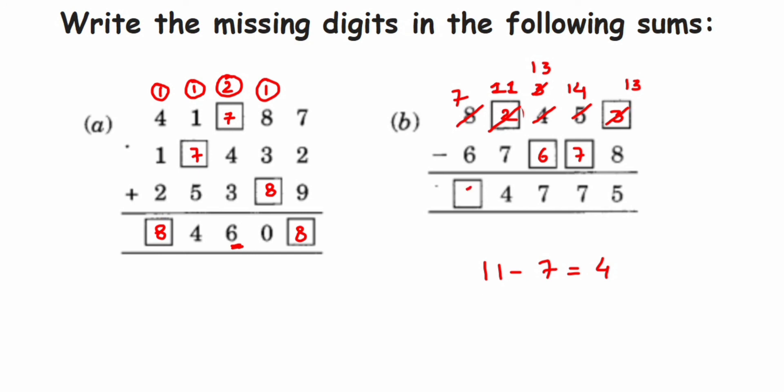The last one: seven minus six is one. That's it! I hope it's clear. The subtraction was a bit tricky, though it's simple. If you have any questions or doubts, you can drop a comment below. Thank you so much for watching.